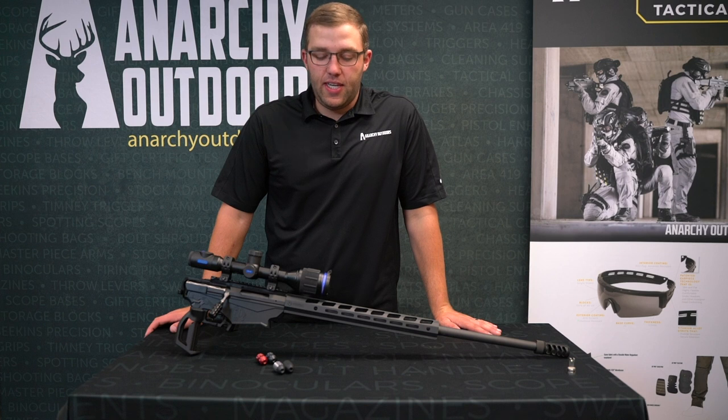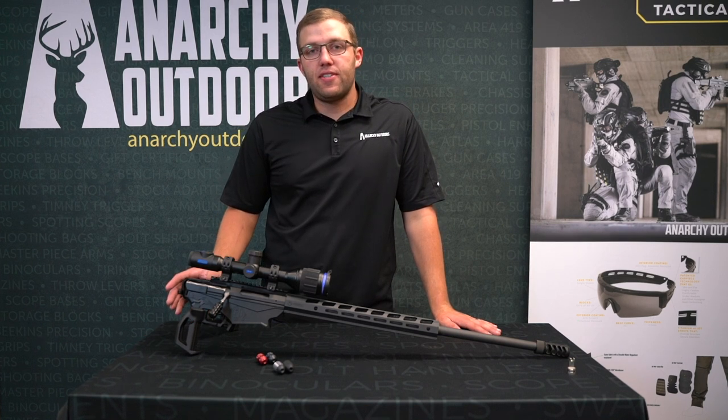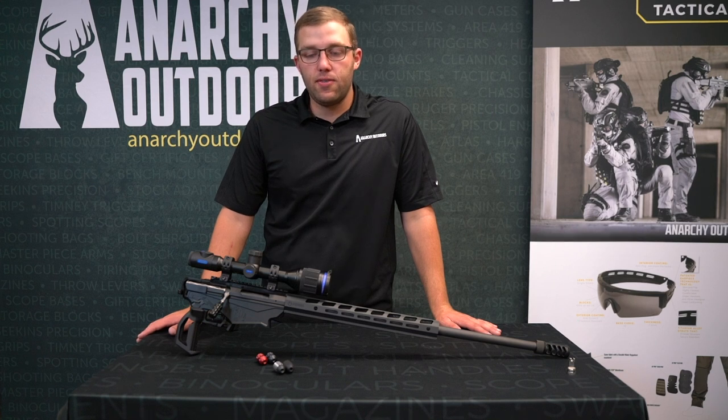Hey guys, Cody here with Anarchy Outdoors again. I got a Ruger Precision Rifle — this particular one's in 6.5 PRC here in front of me. It's a great gun, one we use for long range night hunting. It's great on hogs, great on coyotes.